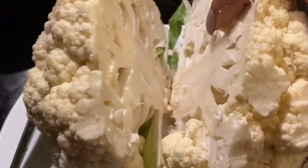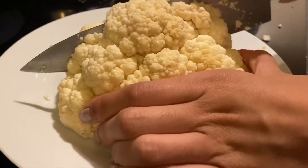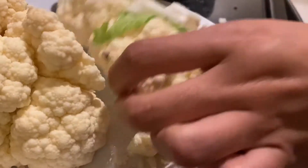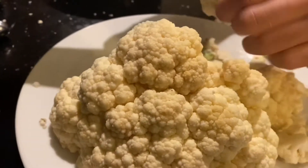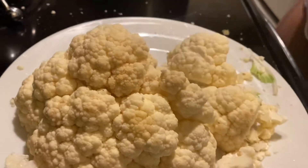First of all, you are going to take a head of cauliflower. I'm only going to use half for this recipe, but you can go ahead and use the whole entire thing if you're planning on feeding a lot of people. Half gave me about four to five wraps, so if you want more than that, make the whole thing. Next, just chop it up into little bite-sized pieces.